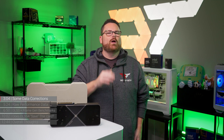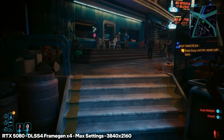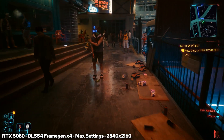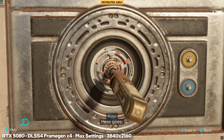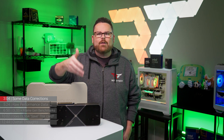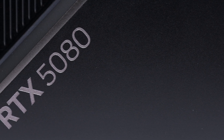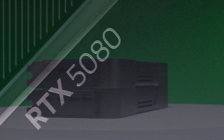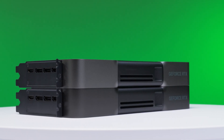Before we get to the numbers, a quick reminder: all the numbers we're going to show you are not concrete. We're testing the RTX 5080 on pre-release drivers on titles that may not yet be updated or optimized for this GPU. Reviews like this one are ongoing and you should always try to get a complete picture of how something works after day one before spending any money. We have long-term plans to keep you informed about the 50 series experience and we're excited to bring those to you.